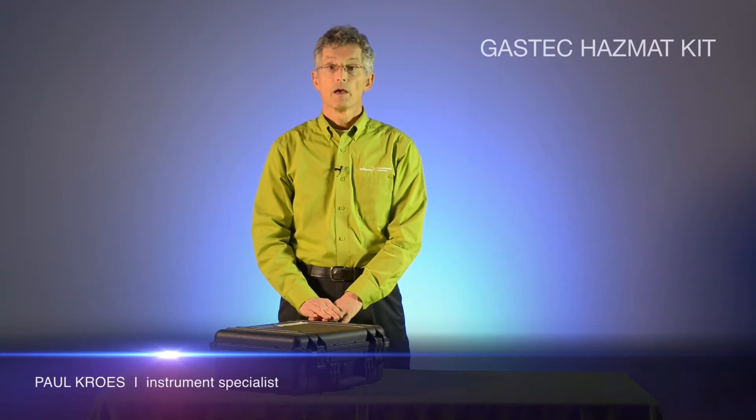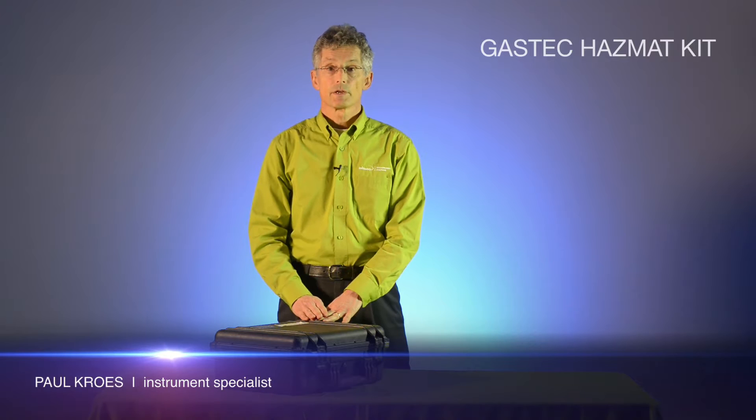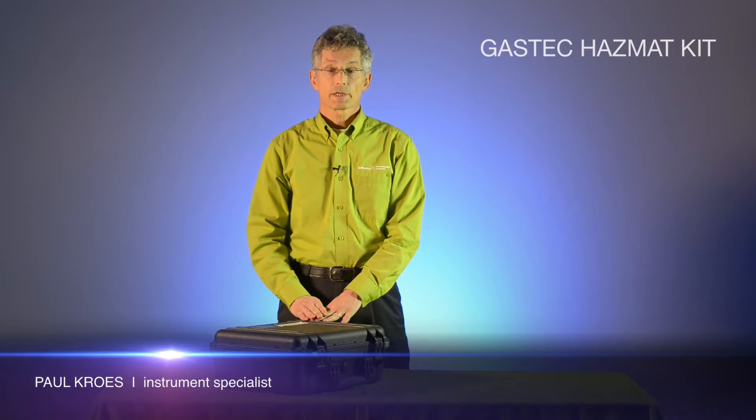My name is Paul Crowes and I'm the instrument specialist for Levitt Safety. Our purpose for producing this short video is to introduce the GASTEK HAZMAT kit.